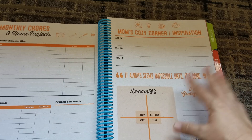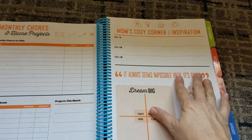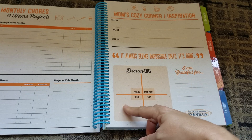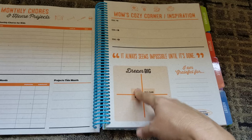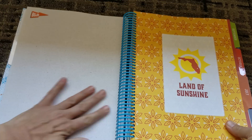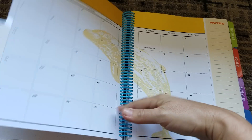And then I really like this — you can tell there's that appreciation of the homeschool mom: 'Mom's cozy corner of inspiration,' a little thought of bringing it back to mom. Dream big. And they give you four quadrants of family, self care, play, and work. I think this is very thoughtful. 'It seems impossible until it's done.' And then a spot to be grateful for. And then you go into your bullet paper — 'land of sunshine.' So now we're in July.